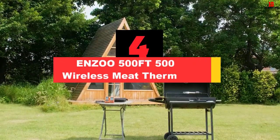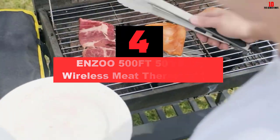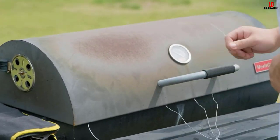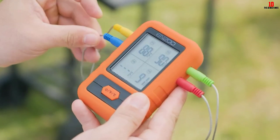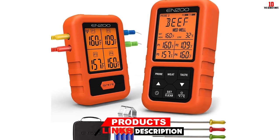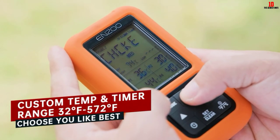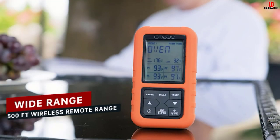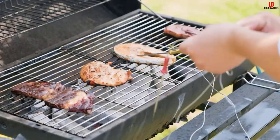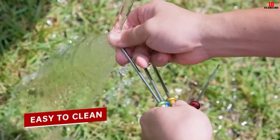At number 4, we have the ENZO 500-FT Wireless Meat Thermometer. Make the perfect grilled food with this fantastic wireless meat thermometer from ENZO — no more guesswork or constantly checking on your food. The most outstanding feature of the ENZO wireless meat thermometer perhaps lies in its transmission range. With a specialized receiver designed to pick up radio frequency, the product boasts a wireless range of up to 500 feet. Furthermore, this product can accommodate four different probes, allowing you to cook up to four different kinds of meat at once. Because the unit's receiver and transmitter have already been paired at its manufacturing facility, you will not need to sync the two components together.